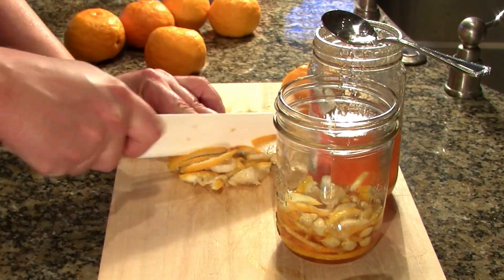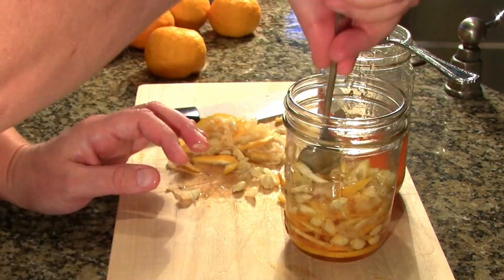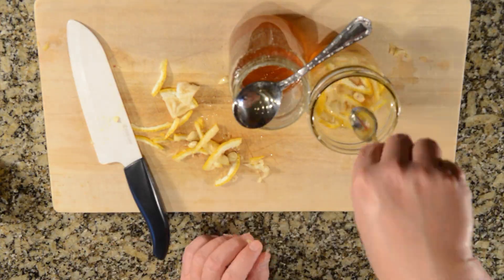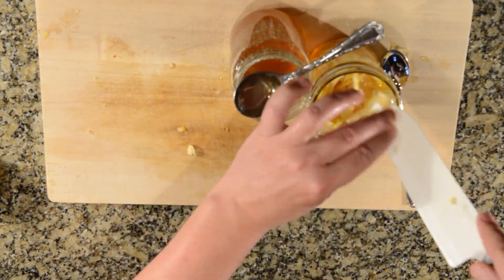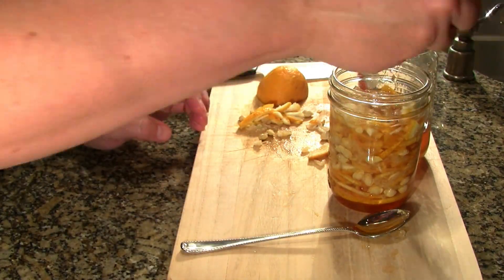The yuja rind is an essential part of yuja cha. It has an intense aroma and flavor unlike any other citrus fruit that I have tried. The yuja fruit is sour on its own and is balanced by the sweetness of the honey.